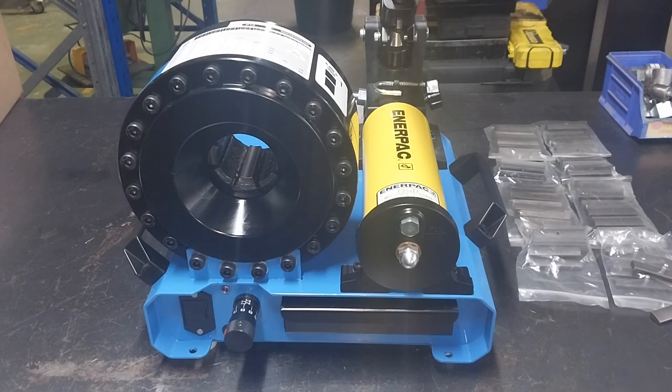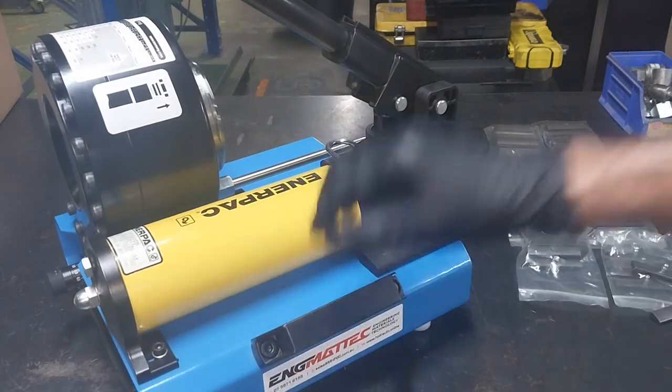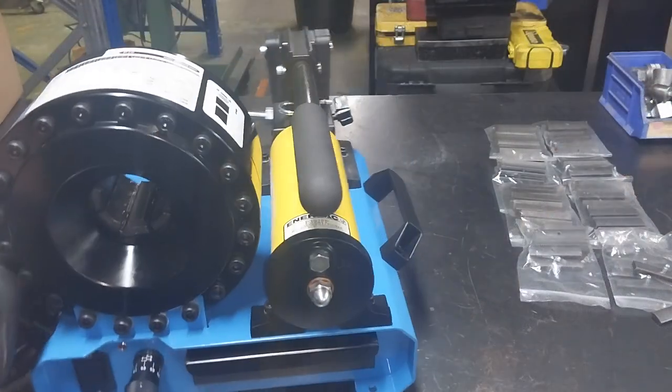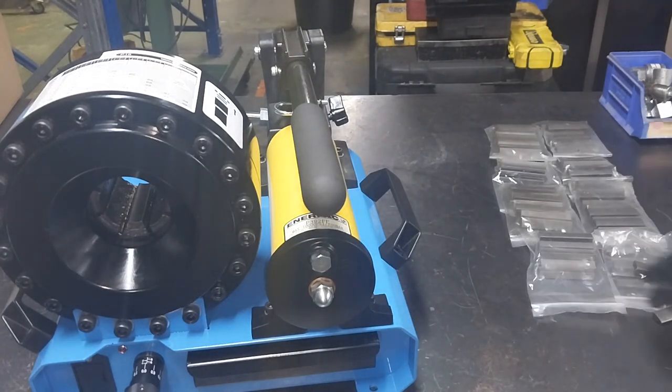This is a portable hydraulic hose crimper. It has an in-pack 10,000 PSI hand pump. It comes with eight sets of dies ranging from 10 millimetres all the way up to 31 millimetres. It can crimp down to 10 millimetres, and with the 31 millimetre dies it can actually crimp up to 36 millimetres.